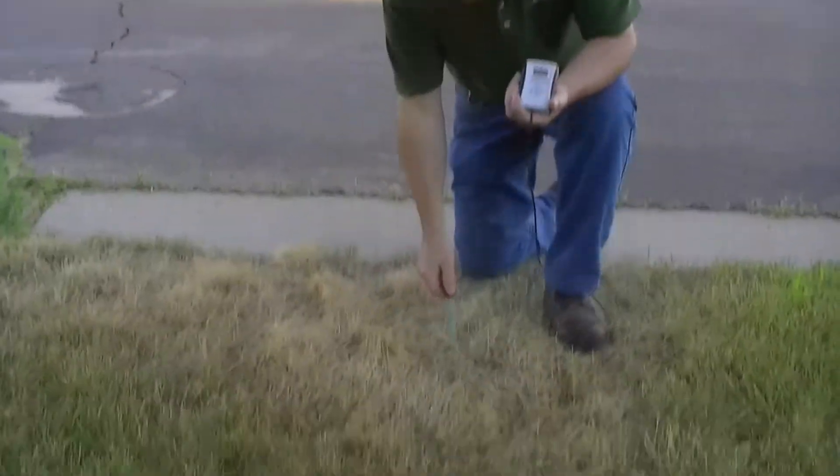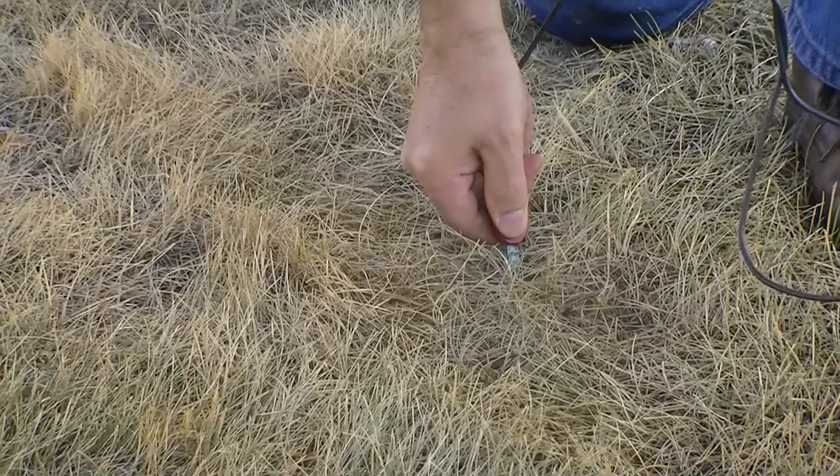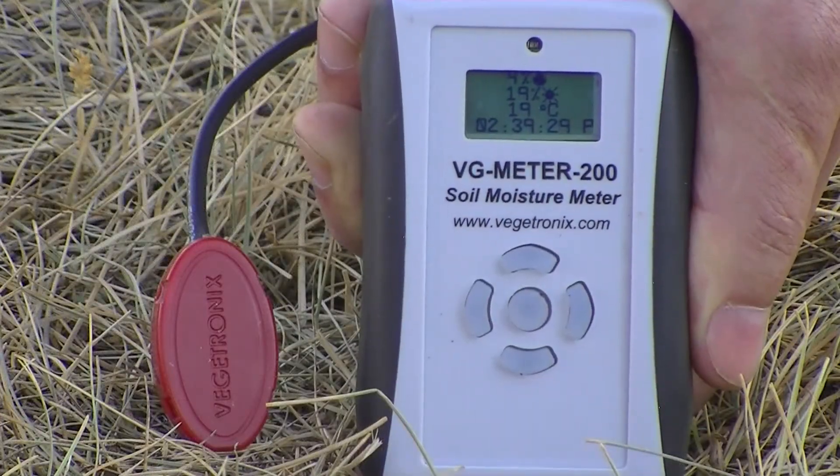Now let's test the dead patch. I'll insert the sensor all the way into the soil. Four percent! Wow, that's as dry as the Sahara!